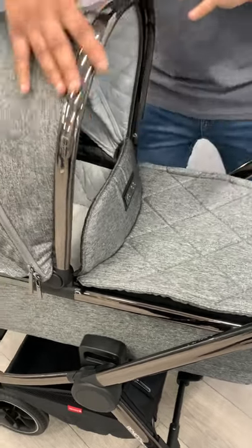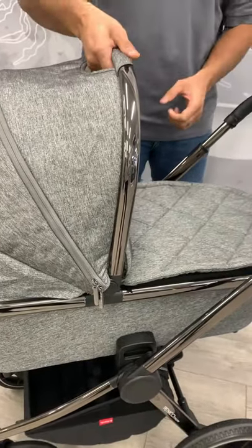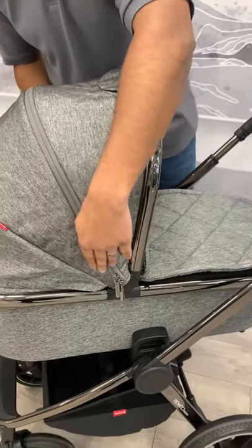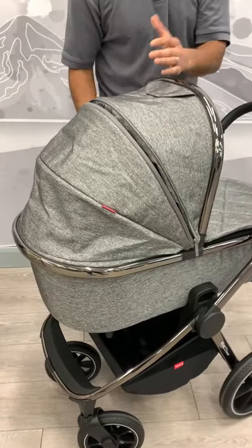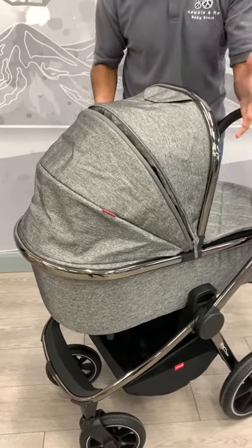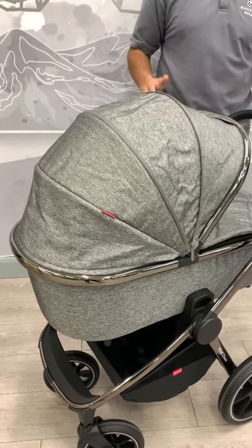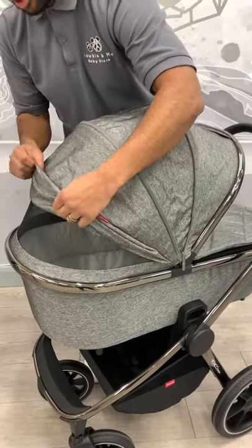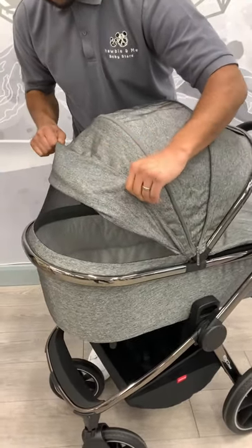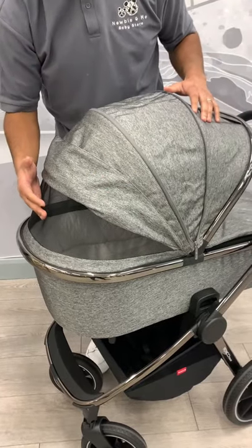Going on to the actual hood, they've got a nice secret pocket here, obviously for your handle to pick up. Going on to the actual zip here, which will extend your hood, which on most carry cots it doesn't have. But Vinici have kept this from the previous model, so you can extend it even further, which I think is fantastic. And going back to the actual hood — if you pull this up, you can see that it's got a nice ventilated mesh, which will allow airflow to your baby.